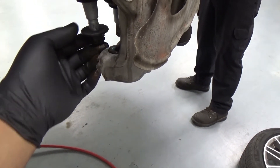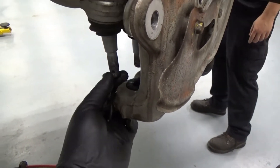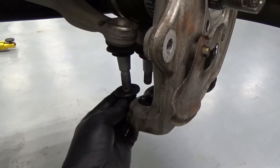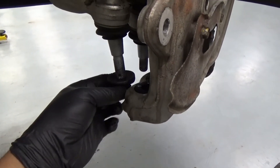What I do is put a nut on the stud first, because if you just hammer the stud directly you'll damage the threads and have problems putting the nut back on. So I just put the nut on and then hammer it out that way.